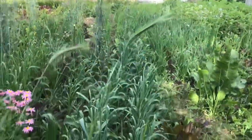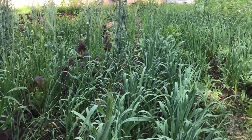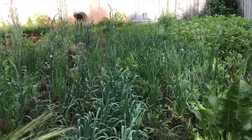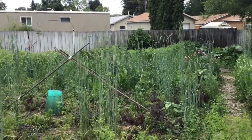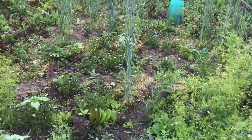The garlic are starting to scape — I've seen our first couple scapes coming on there. It's windy, June 13th, and we're doing another checkup with the old garden.